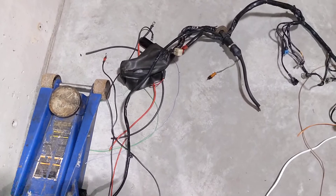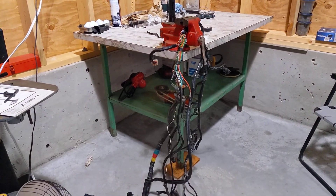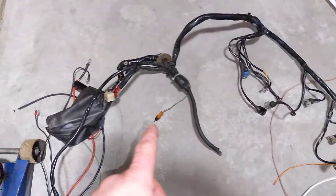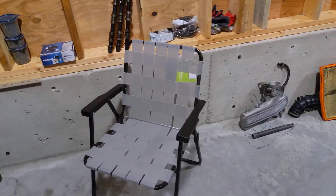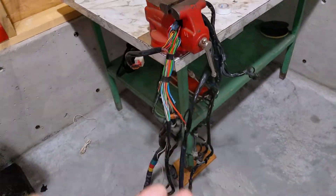The fuel injection harness for the old system is sitting here on the floor and the Milano harness is sitting here in my vice getting modified. Obviously the Milano engine bay is differently shaped than the GTV6, so some slight modifications have to be done to this harness in order to get it to fit. Namely, the quantity of wires is much more.